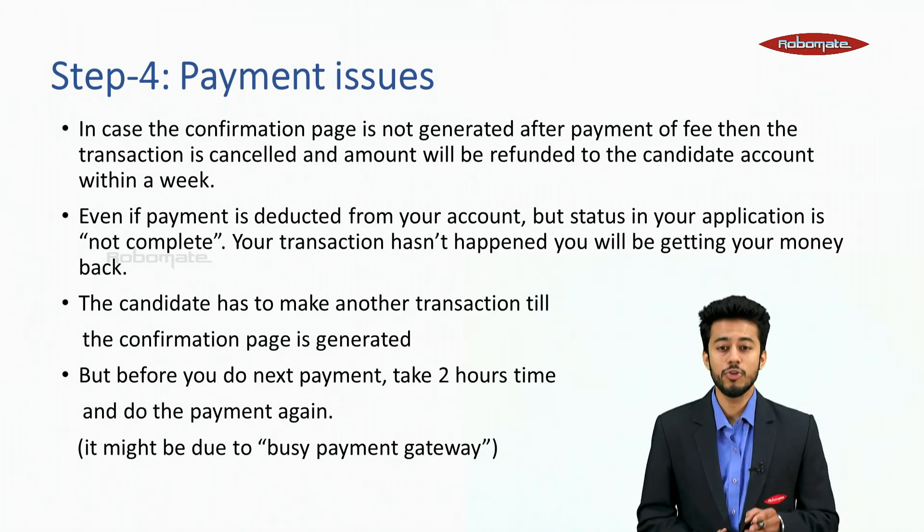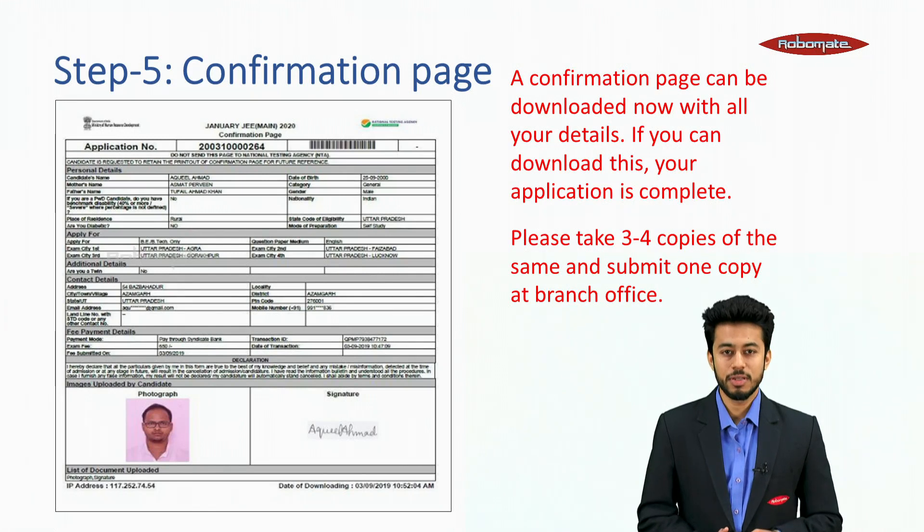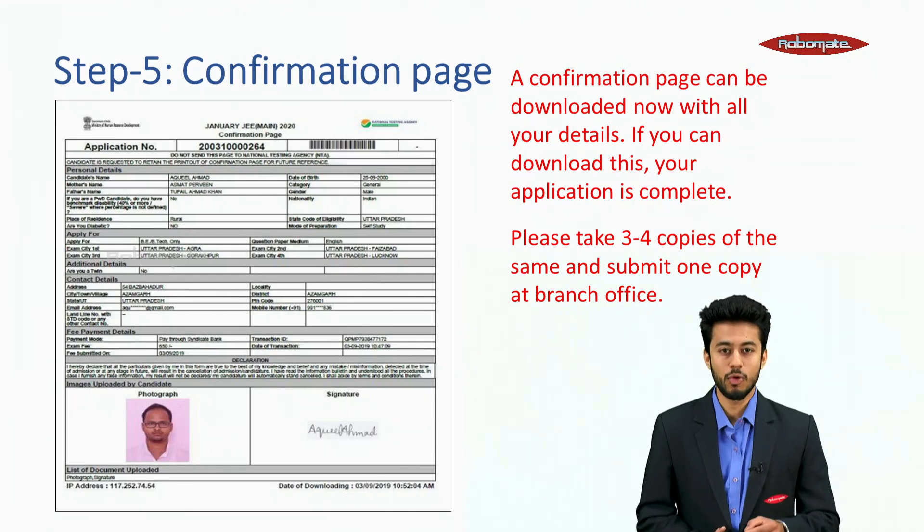The candidate has to make another transaction until the confirmation page is generated. But before doing the next payment, wait 2 hours and then pay again. A confirmation page can be downloaded with all your details — if you can download this, your application is complete. Please take 3 to 4 copies of the same and submit one copy at the branch office.